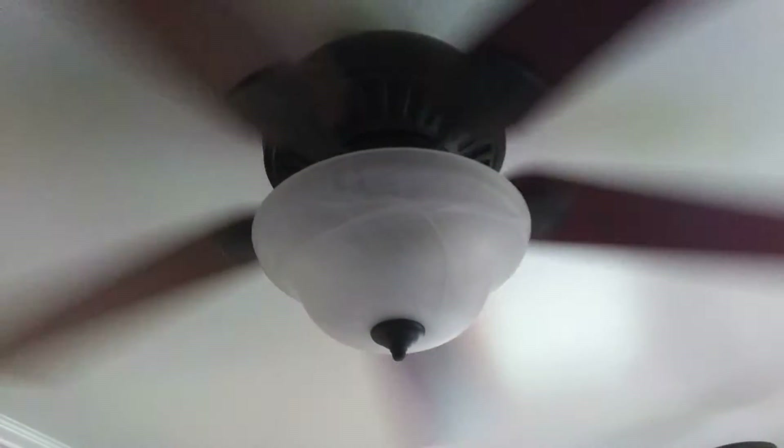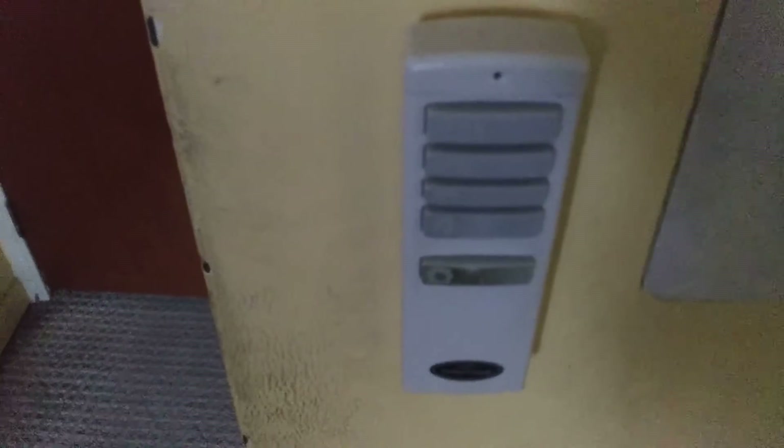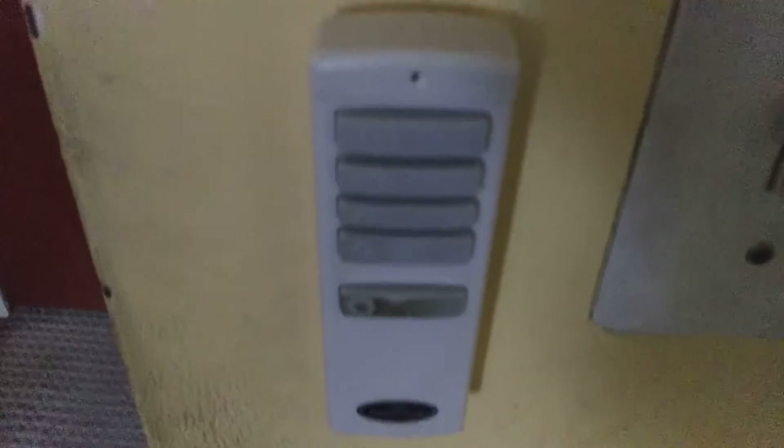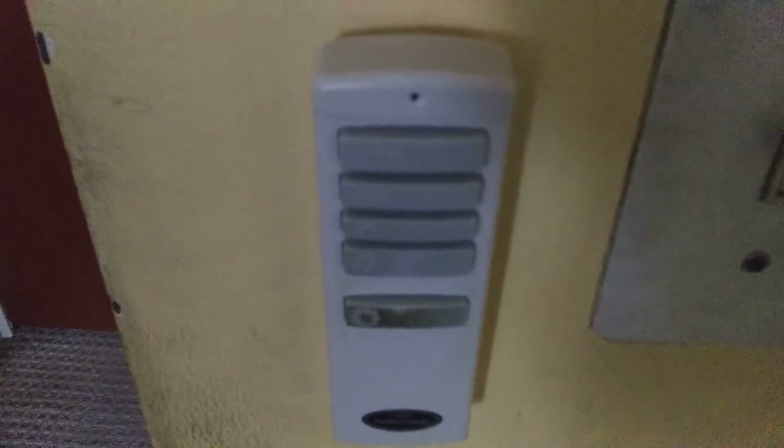I tricked you all. Let me show you this. It's actually not on the voice system. It's still on the standard remote and everything's still original. I pranked you all.